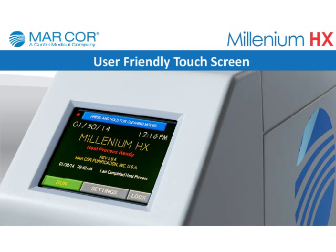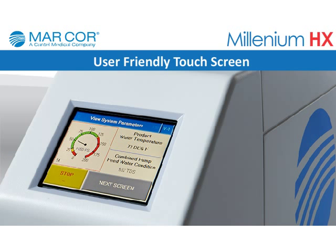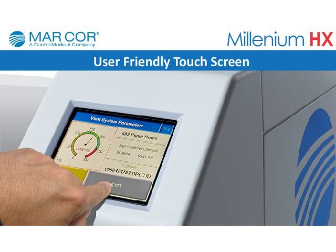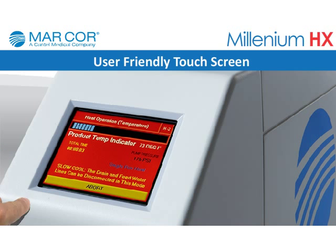User-friendly touchscreen: The unit features a full-color touchscreen using an LCD control panel that offers a clear display of operational functions and key parameters all in one location, giving the operator a view of all production results, including detailed written system navigation tools.